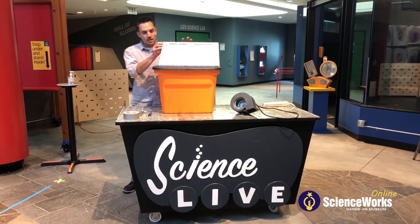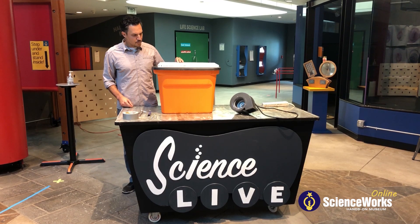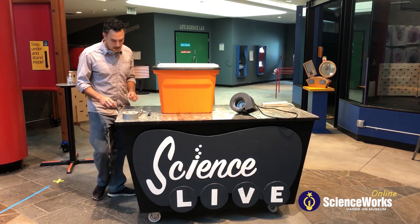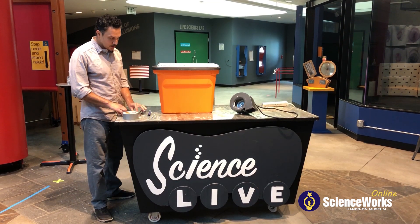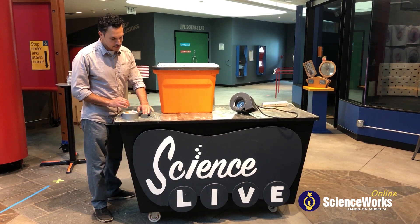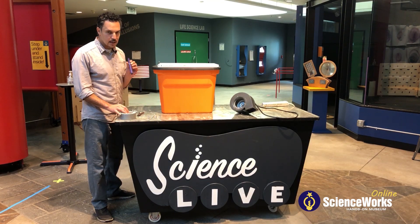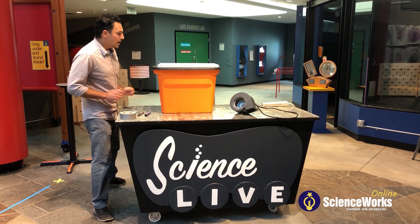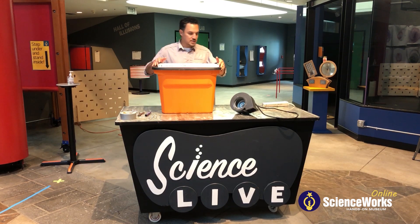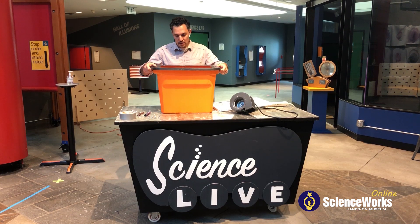I got a standard home air conditioning air filter and a box cutter, crescent wrench, socket wrench, four bolts, four nuts, four washers, some duct tape, and a magic marker. I went ahead and for the sake of time have pre-cut our plastic tote here.